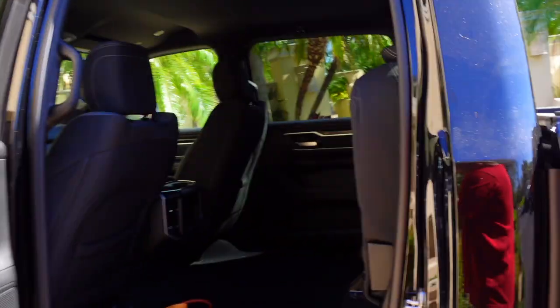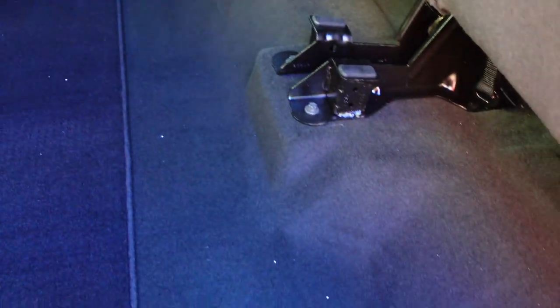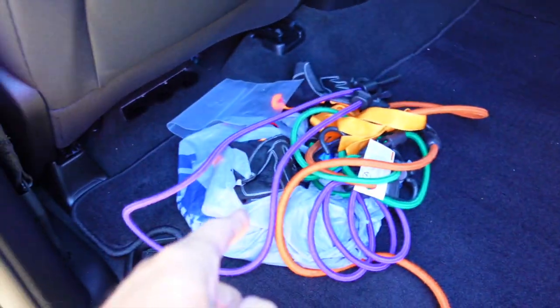Good afternoon everybody and welcome back to Rob Motive FST. Today I'm going to do a little project — a little Ram truck DIY backseat storage. My truck came naked just like this. There is no storage back here, so I'm going to make something to go across here so that I can store or at least retain things underneath my rear seats.